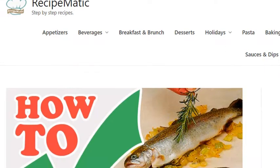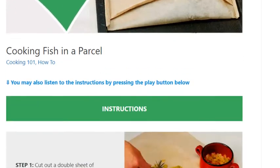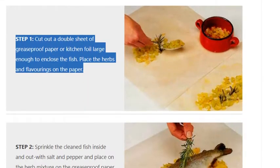Cooking fish in a parcel - instructions. Step 1: cut out a double sheet of greaseproof paper or kitchen foil, large enough to enclose the fish. Place the herbs and flavorings on the paper.